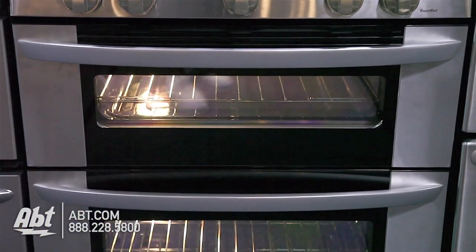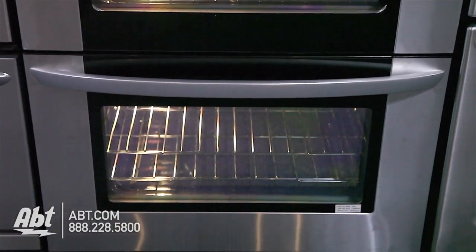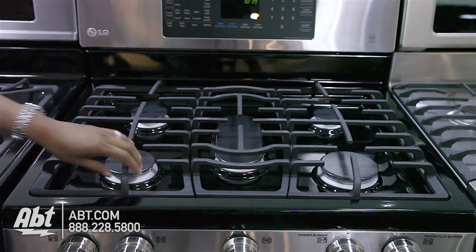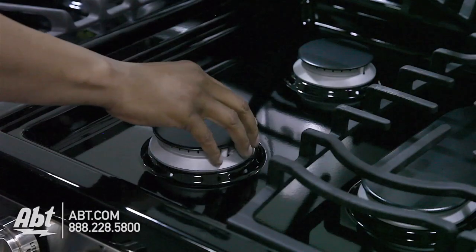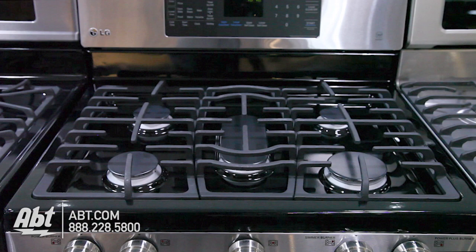The exterior is stainless, with two wide viewing windows and two stainless handles. It has three continuous heavy-duty cast iron grates and five sealed burners with removable caps. Burner outputs range from 5,000 BTUs available with a low simmer to a 17,000 BTU high.